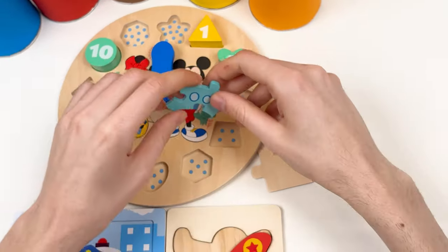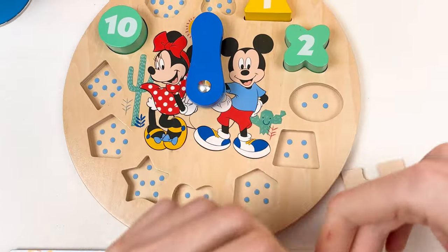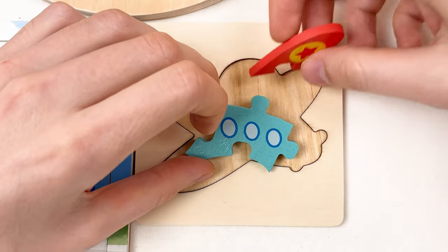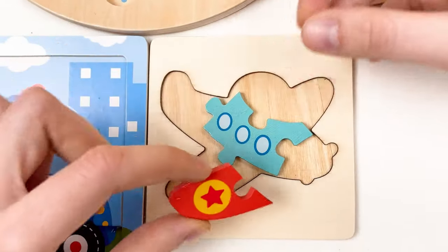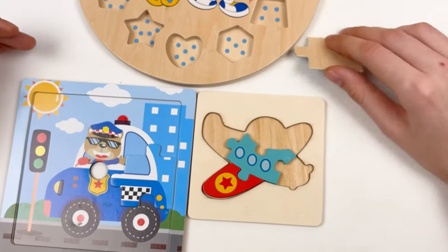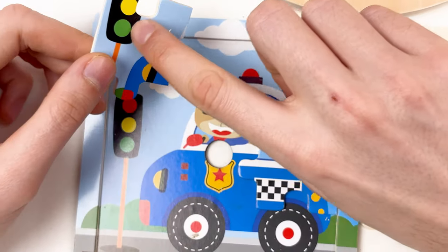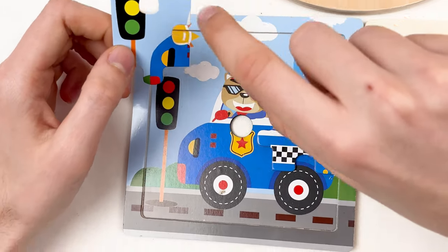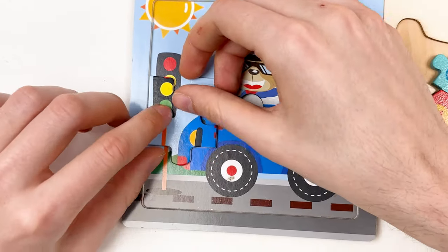Here we have the body of the airplane — you can see we have windows. I think it should go somewhere here, but our wing doesn't go here well. So let's rearrange — let's turn around like this, take this wing and place it like this. It worked! And let's take the puzzle piece for the police car — here you can see we have traffic lights: green color, yellow, and also the part of the police car. I think it should go under the sun, like this.